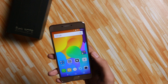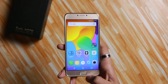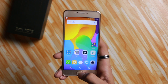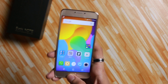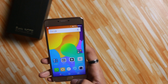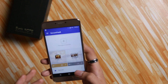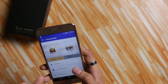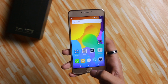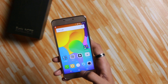The first issue I have with the fingerprint scanner is its physicality — just listen to the sound it makes, it feels very cheap. Secondly, this fingerprint scanner also enables you to access a secured vault, which is a secure place to store your videos, pictures, apps, and documents. This is the same feature we saw in the Micromax Dual 5 review, so go check that out.